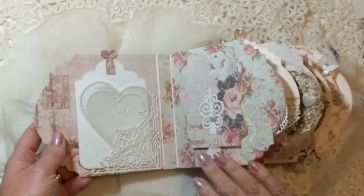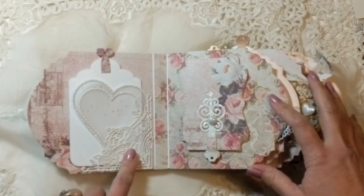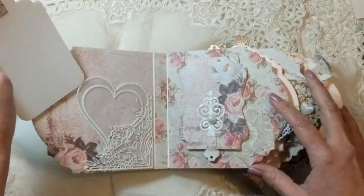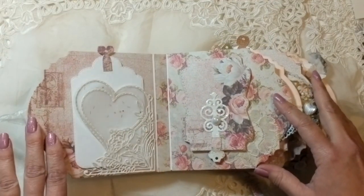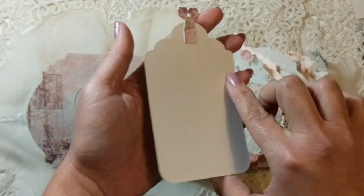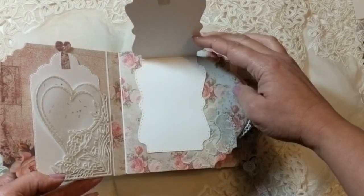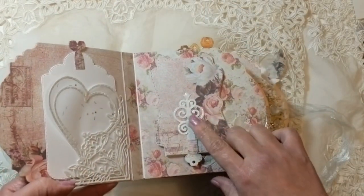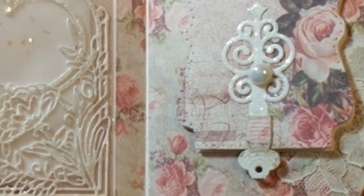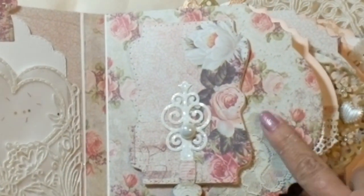I think it came out so delicate and beautiful — this is the style I love most, things that look delicate. I created a front pocket here using glitter paper and vellum. There's a little tag included so the person who receives the book can place pictures there, journal, or do both — you can place a small picture on the front of the tag and do your journaling on the back. I also created a little flip that opens up, embellished with a little pearl and more glitter paper.